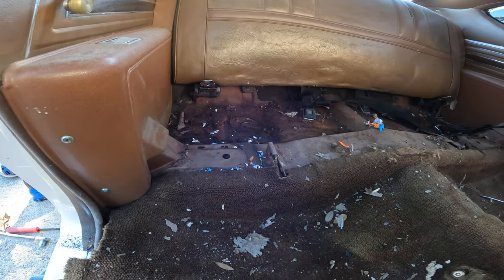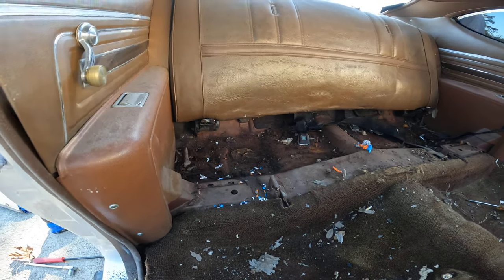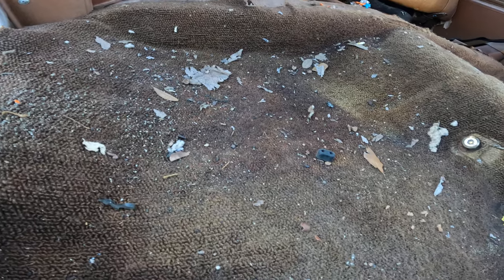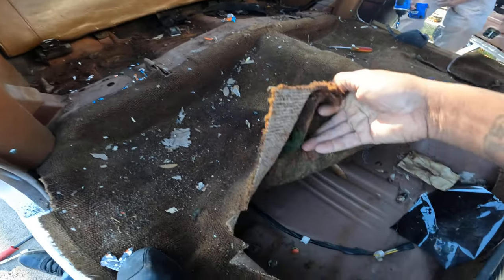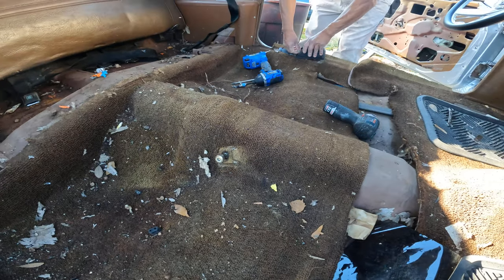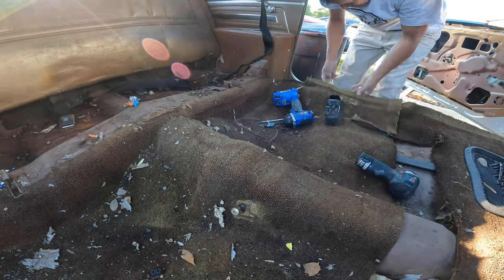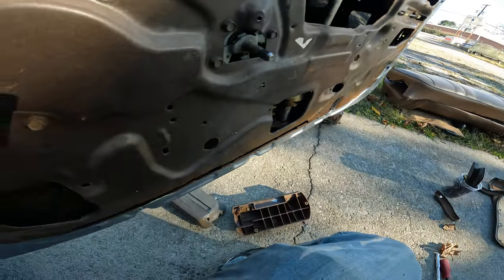Man, it's so nasty but yet so clean once we're done. This is what our job consists of — taking the shots and the bullshit. We got it. Floors look pretty solid under here, that's good. I dig it — 72 Cutlass, stripping it down.